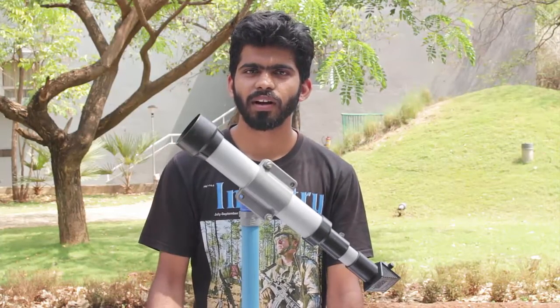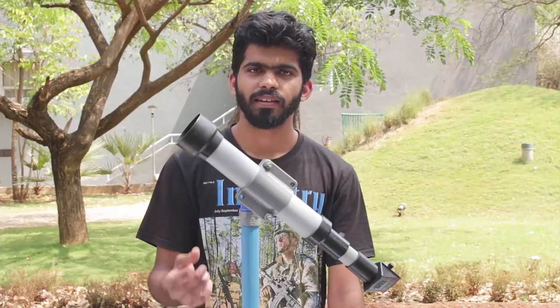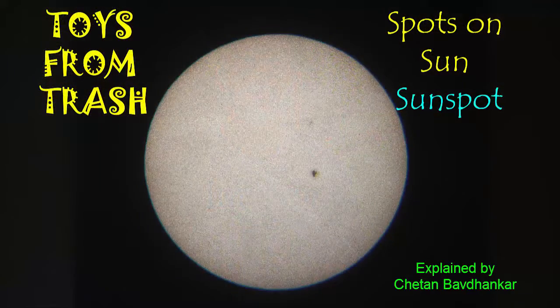The sun is the most luminous object from Earth. But there are places on the sun which are not so hot. These are called sunspots. Today, with the help of a 2-inch telescope, we will observe these sunspots.